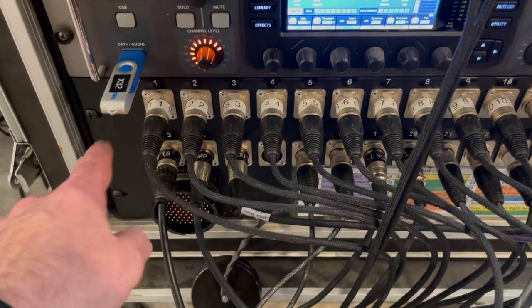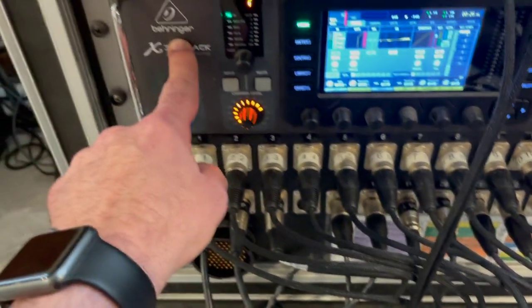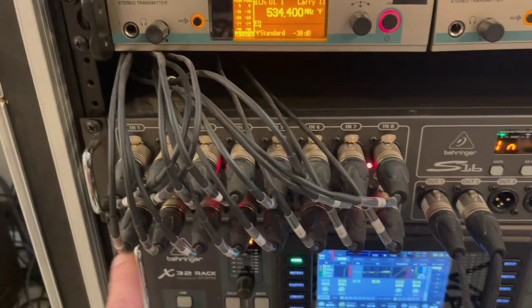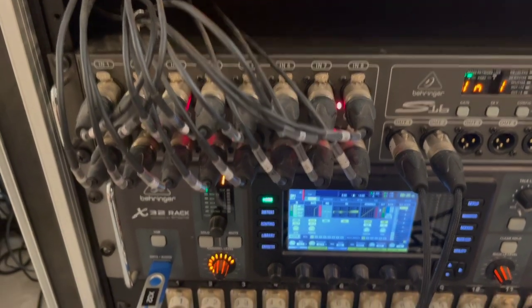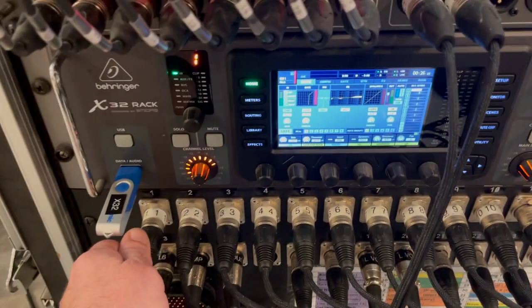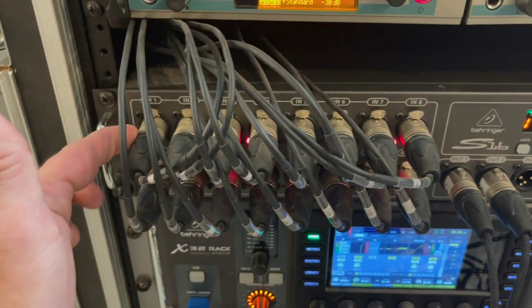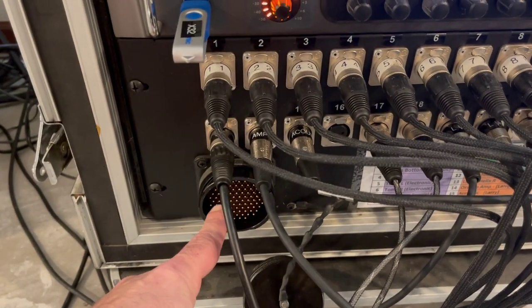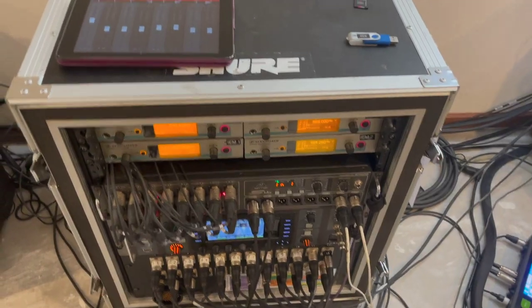On the back side of the snake, it also has outputs that plug into the back of the Behringer. So, for example, the kick drum feeds into one input on the S16 and simultaneously goes out via the snake output to the front of house — it splits it into two signal paths.